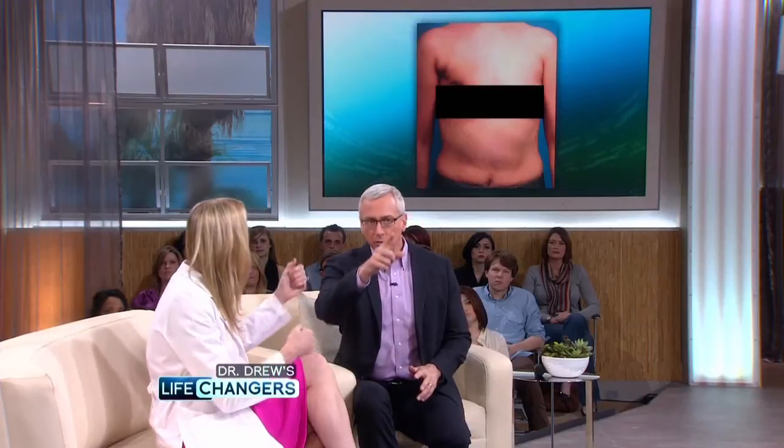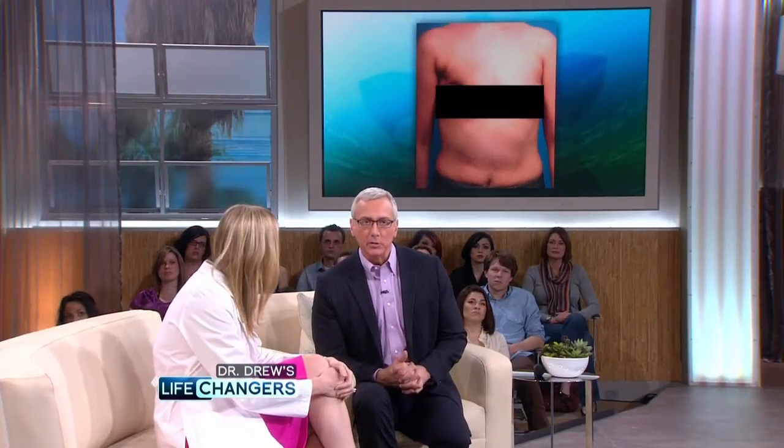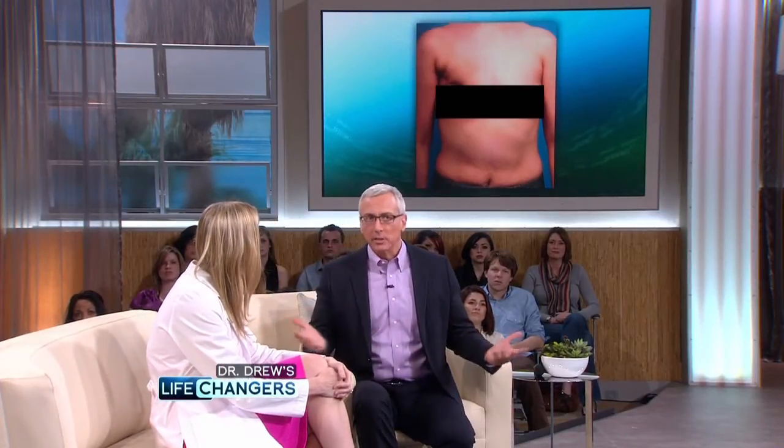So traditionally, breast reconstruction is performed right at the time of mastectomy, where the general surgeon or the oncologic surgeon makes a large scar in the chest, in the breast. We actually have pictures of this. That's a more traditional incision — behind me here — that's how they do it.